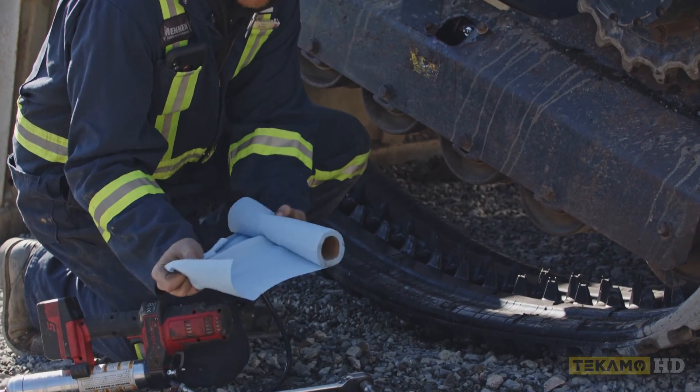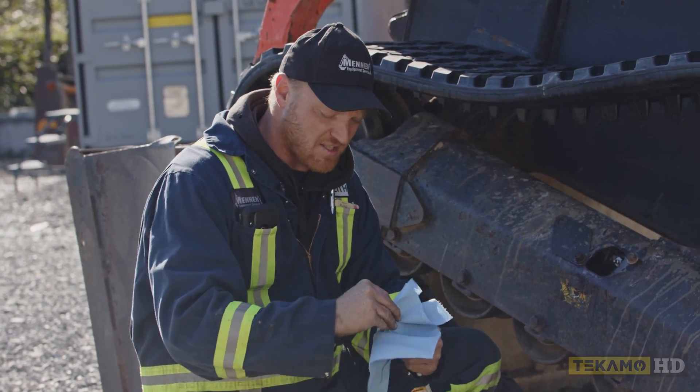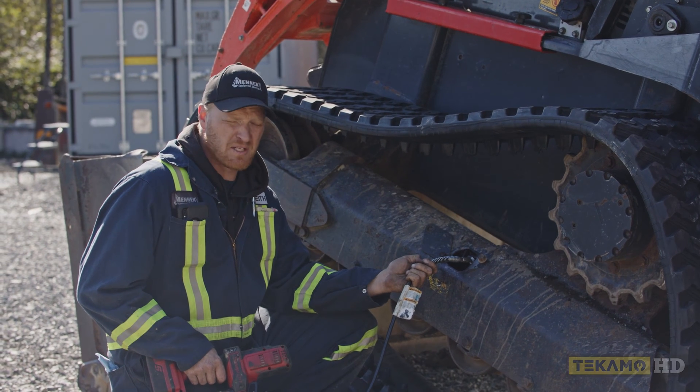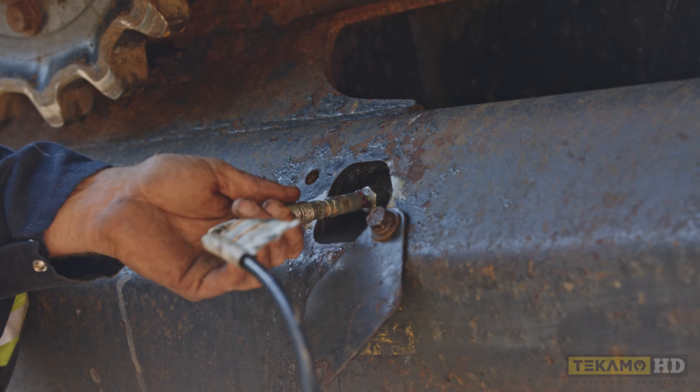I'm going to make sure the end of the grease gun is clean so we're not introducing any gravel or dirt into the track adjuster system. This particular machine takes a fair amount of grease to adjust the track, which is why I like to use an electric one on this machine.